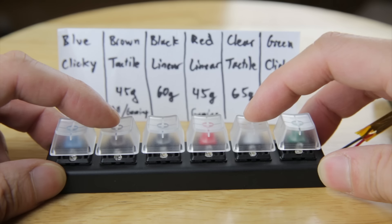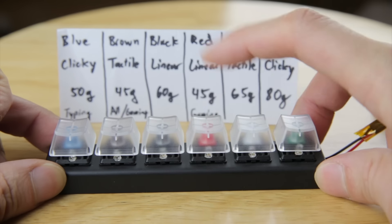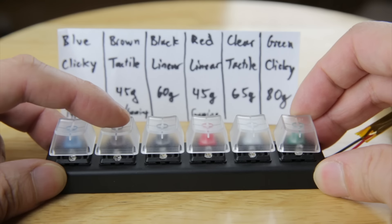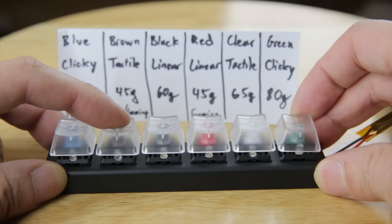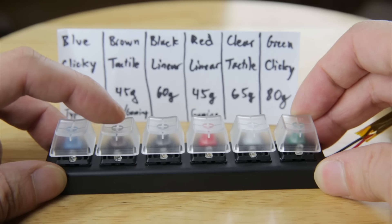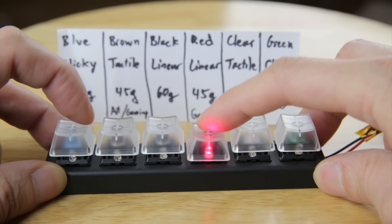With the red one, people like to just jam it — push it hard and activate it. Whereas with the brown one when you're typing, you can actually not bottom out, feel the tactile bump, and still push the key. People like to just push it halfway and know they pressed it, so that's why the brown is popular for typing. However, I don't enjoy this tactile feeling, that's why I went with the red one.